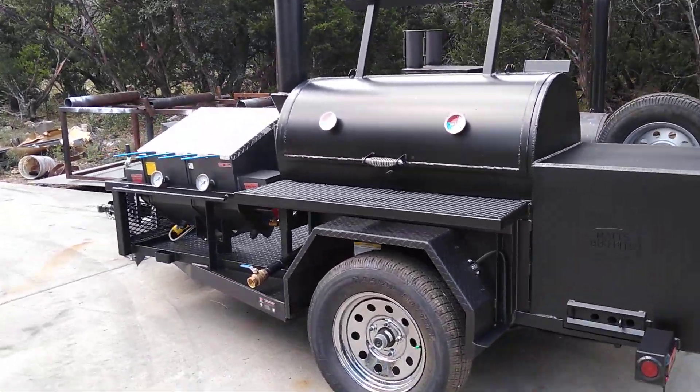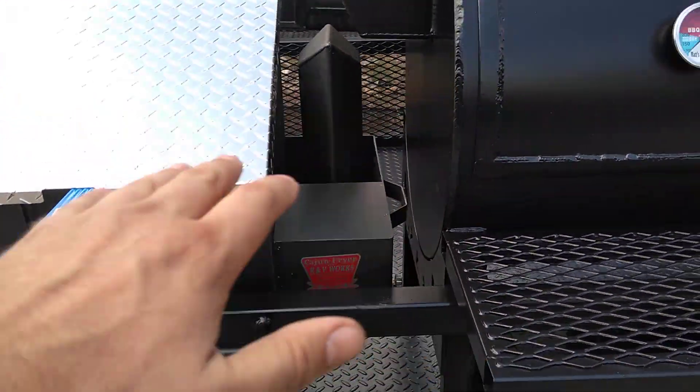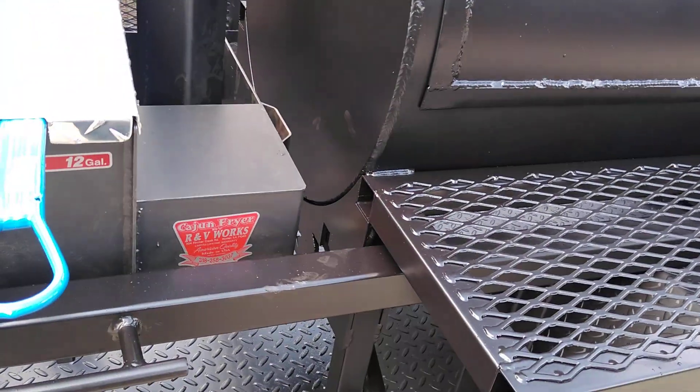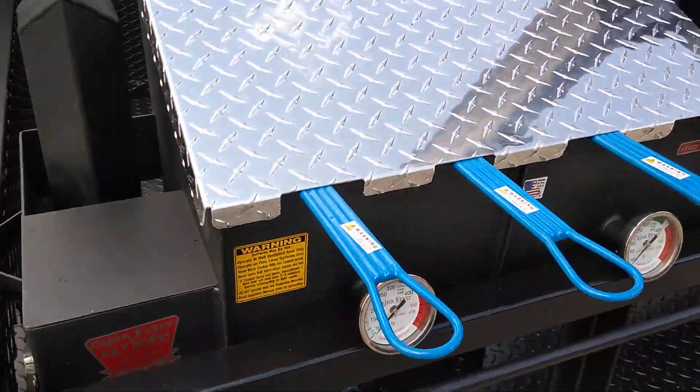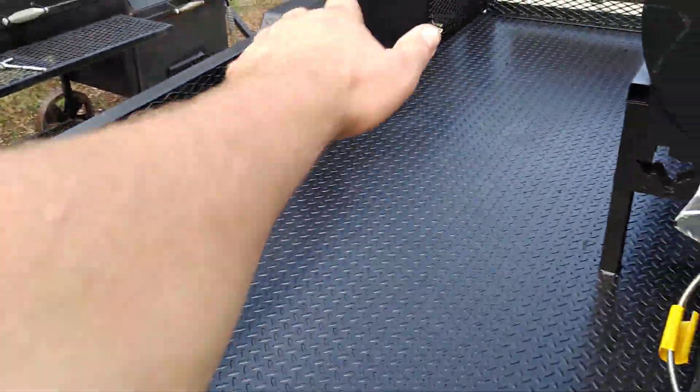There are a lot of options you can do with this trailer pit. You can get it with cutting board space up here, you can have a longer pit, you can have the fryer. We've done a gas grill on the last pit we had here — we put a gas grill on that side.